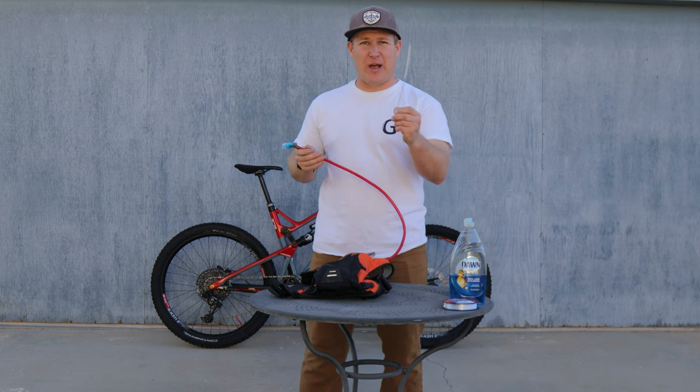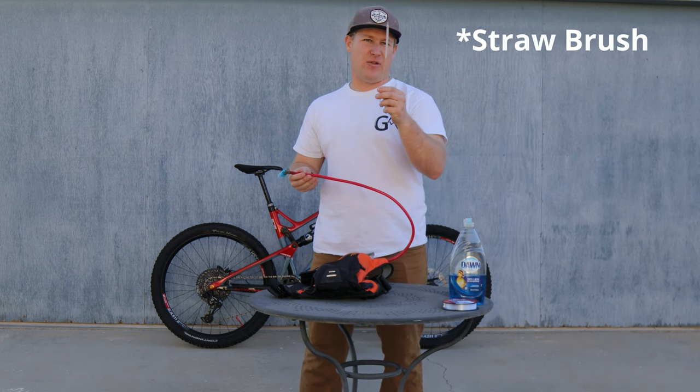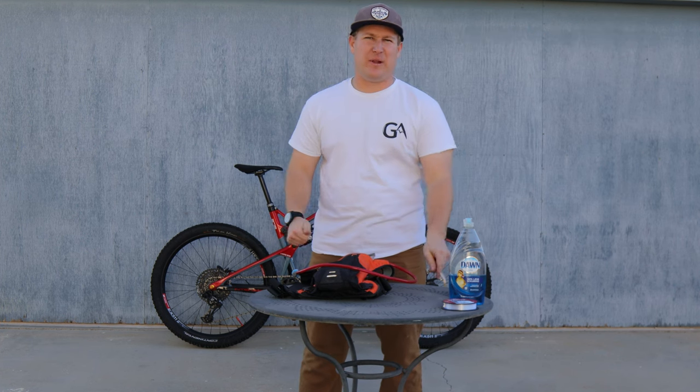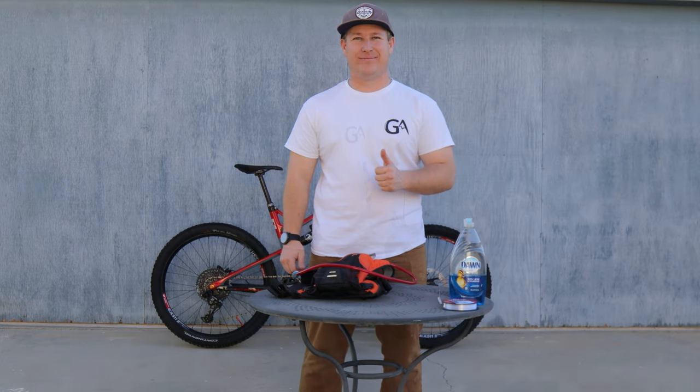You can try one of these pipe cleaners, but the tube is longer than this, so I'm going to show you how you can modify it to run it through the tube. It's just a little trick to get you back on the trail a little bit faster. Let's get after it.